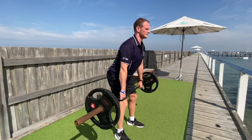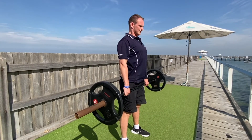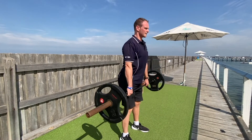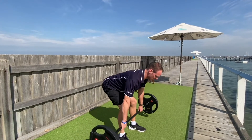Then from here, keeping it close into the body as I lift up, shoulders back, and then lowering back down, touching to the ground, coming up, and lowering down — nice and steadily.